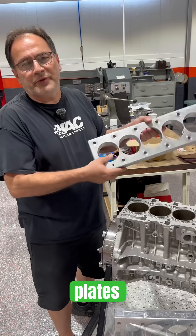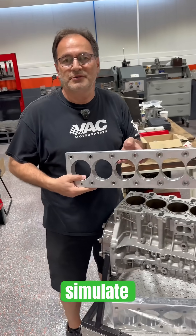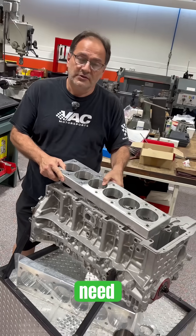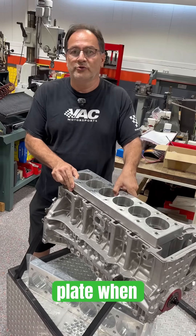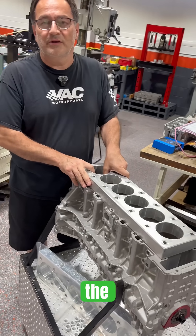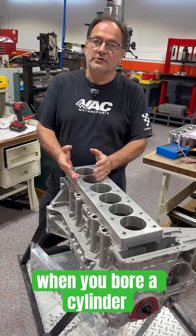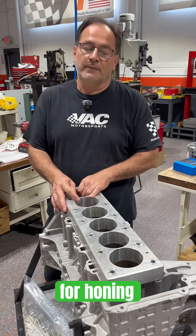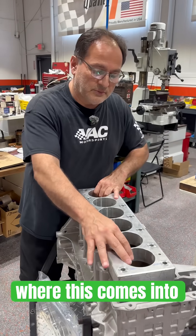What honing plates are designed to do is simulate a cylinder head when you hone. You don't need to use a torque plate when you're boring, because it doesn't really affect the initial boring. When you bore a cylinder, you're typically leaving four to five thousandths for honing, and that's where this comes into play.